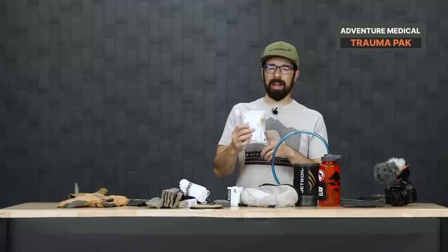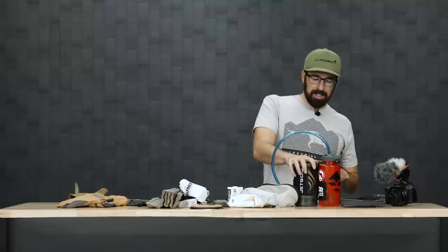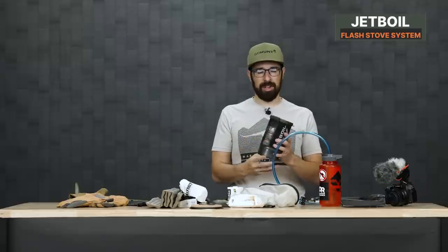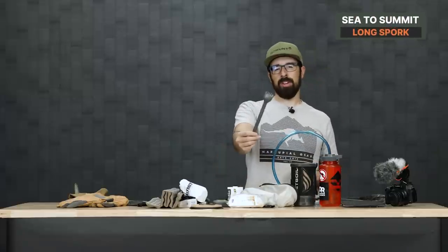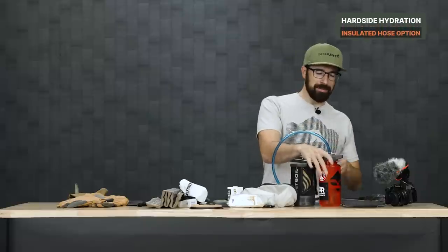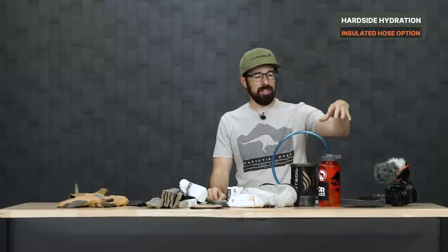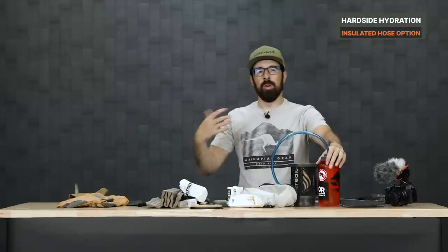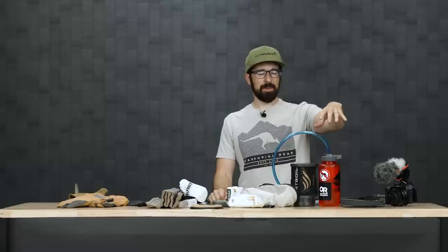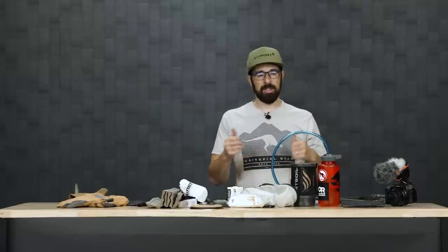For first aid, I'll have a kit with a trauma pack and Quick Clot gauze. For cooking, the Jet Boil Flash — it's an awesome stove, fast, and reliable. I have the Sea to Summit Alpha Long Spork — literally my fourth one because they're easy to lose. I have a Klymit hard-sided hydration bottle so I can mix in supplements like Mountain Ops or Wilderness Athlete — caffeine or electrolytes — while my main bladder has regular water. I also have a 32-ounce Nalgene. I'll have the Goal Zero Nomad 5 solar panel for charging electronics and power banks while out hunting.